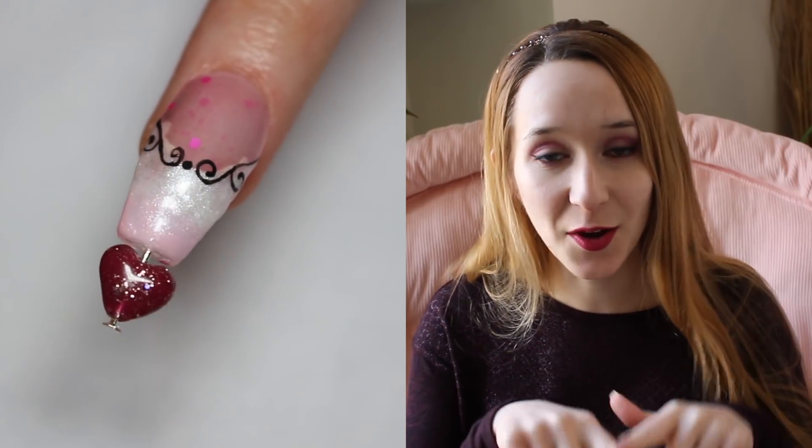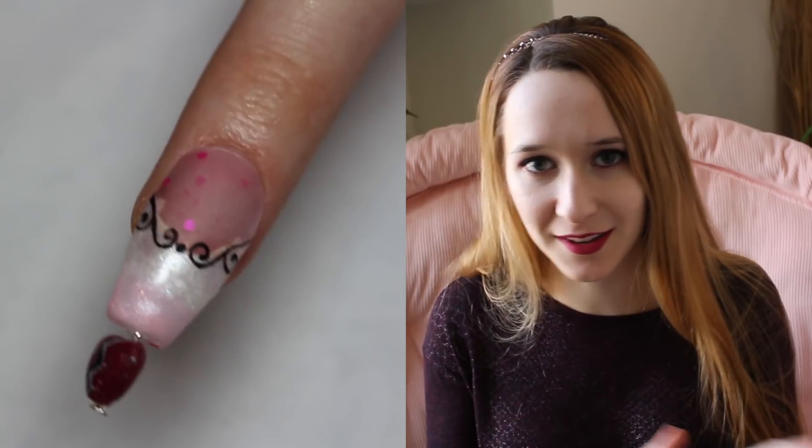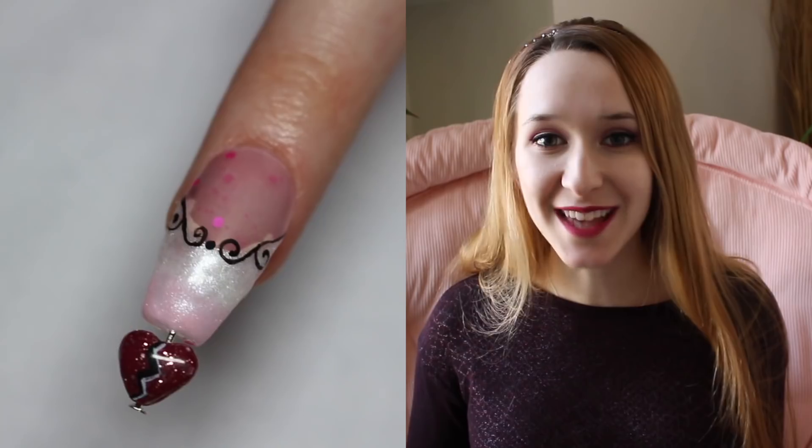This little heart spinner has a whole heart on one side, and then if you flip it over it's got a little crack down it, so it's got a broken heart on the other side. I thought it was kind of cute to have a whole heart on one side and a broken heart — you can flip it back and forth, whatever your situation is. I hope you guys like it, and don't forget to click subscribe to see all my future videos as well.